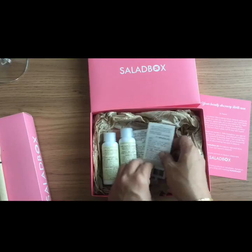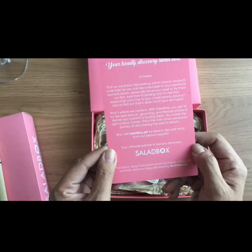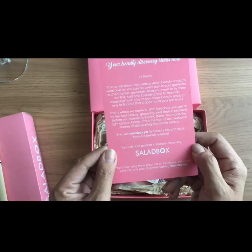These are the products I'm going to try and write about, so I'm going to try them in a bit. Don't forget to check out saladbox.ph and also check out all the different stuff on their Instagram — just check out the hashtag SaladBoxPH.